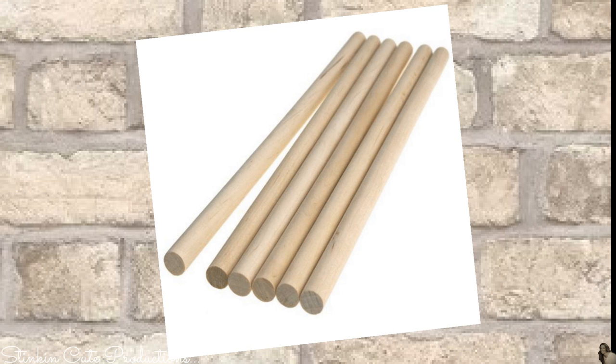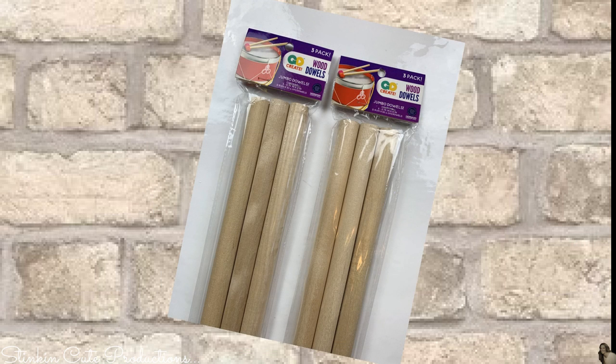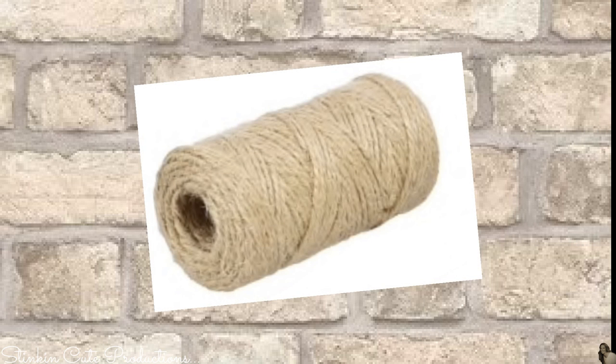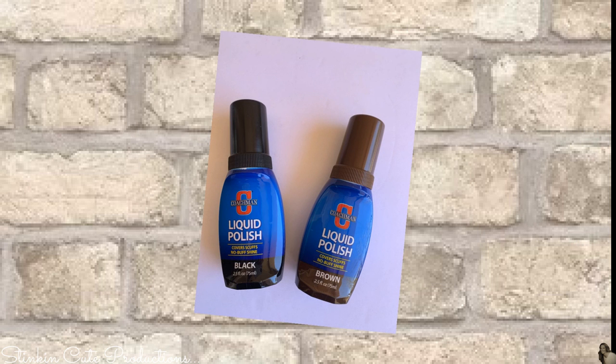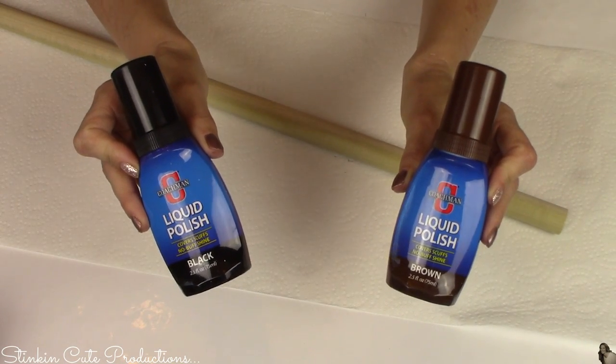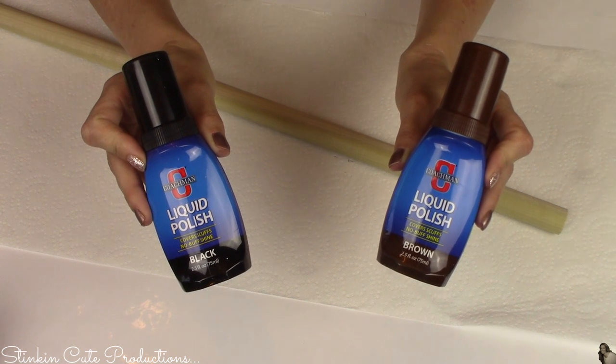For this DIY I picked up four 36-inch (three-foot) dowlings at Walmart for $1.97 a piece — these are three-quarters inch in diameter. I also picked up two three-packs of one-foot dowlings, also three-quarters inch in diameter, from the crafting section at Walmart for a dollar a piece. I'll also be using some twine from the Dollar Tree and brown and black liquid shoe polish from the dollar store, which I'm using as a wood stain.